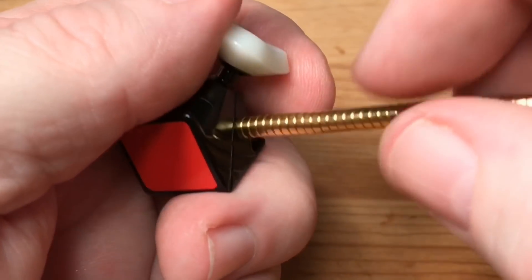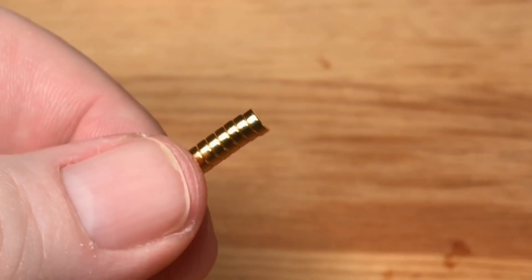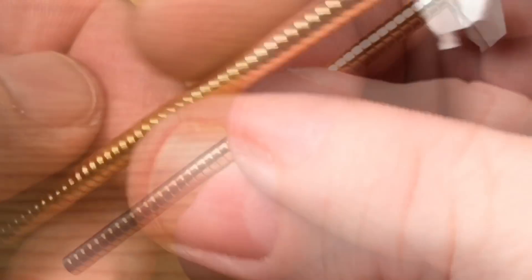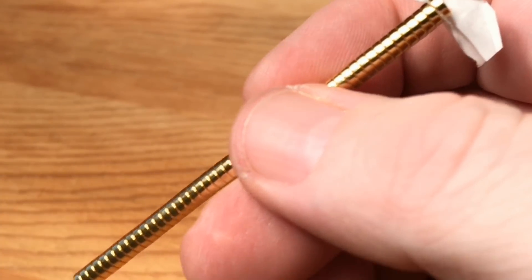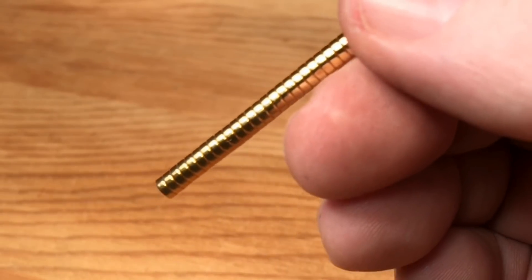I'm going to match the polarity of my homemade cube to the factory magnetized cube that I have. I'm setting my stack of magnets to the polarity of my factory magnetized cube. I'm marking this end of the stick so that I know to remove my magnets from the opposite end when I'm gluing the corner piece magnets.